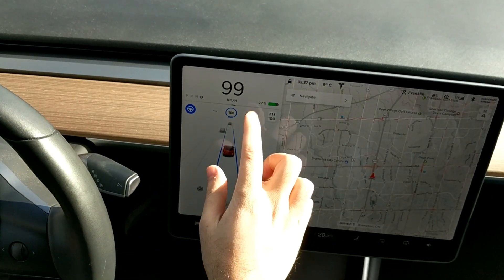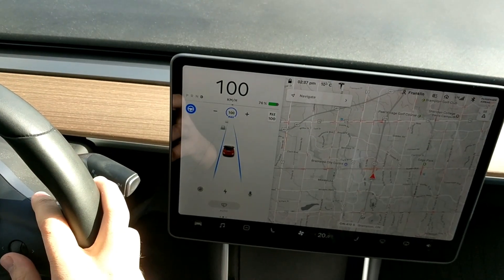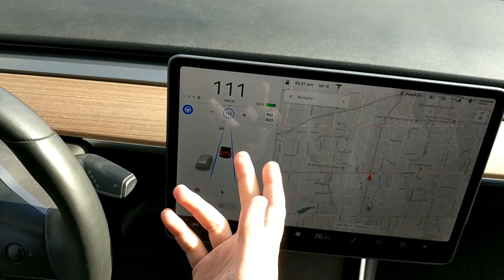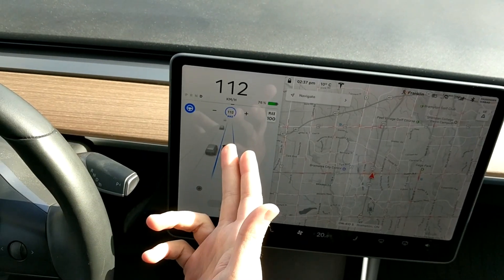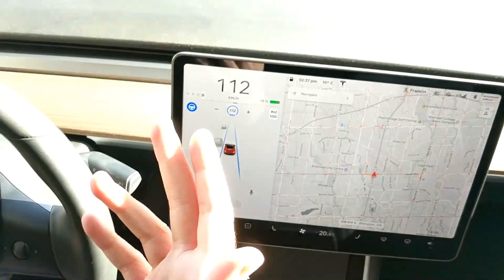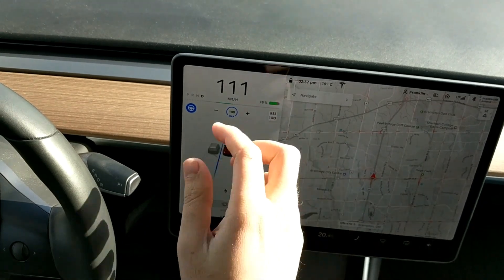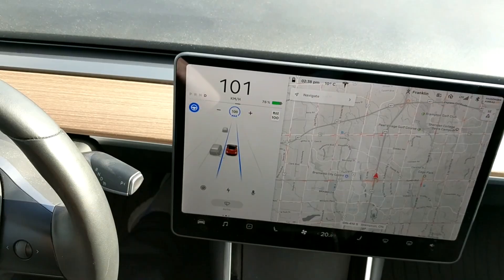Once autopilot is engaged you can see it's set to max 100. I can tap the plus or minus to control the speed, or I can use the right scroll wheel on the steering wheel to dial the max speed up. You can see the cars around my car and my speed limit set to 112 — it'll keep driving until it sees a slower car ahead. You can also press max 100 to slow the car back down to that speed limit.